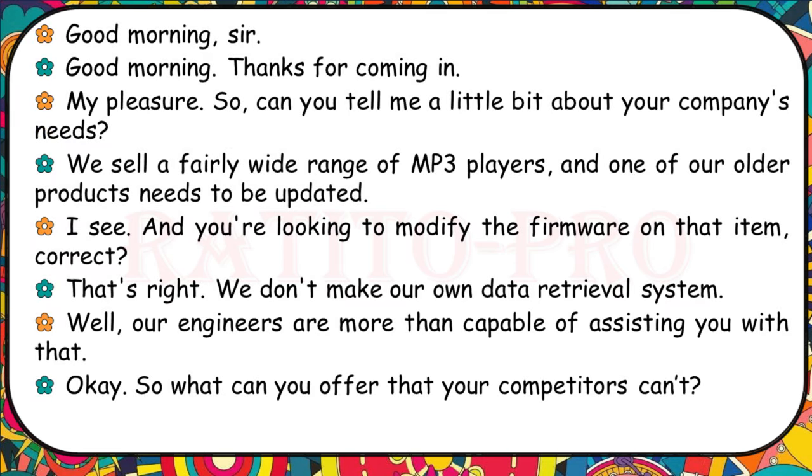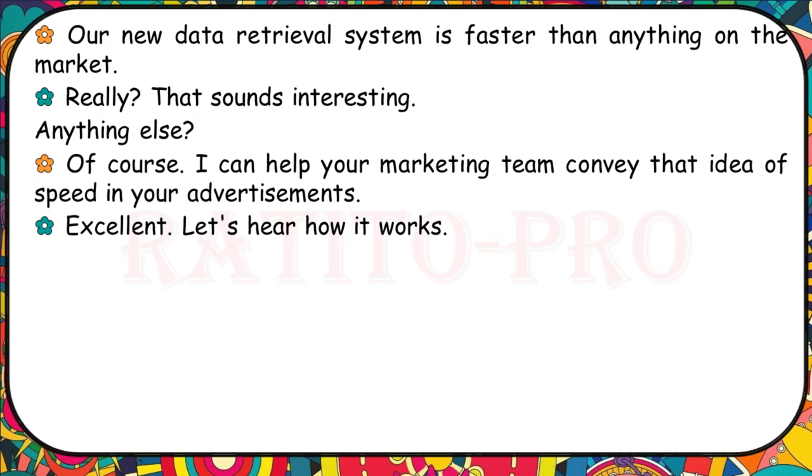Can you tell me a little bit about your company's needs? We sell a fairly wide range of MP3 players and one of our older products needs to be updated. You're looking to modify the firmware on that item, correct? That's right — we don't make our own data retrieval system. Our engineers can assist you with that. What can you offer that your competitors can't? Our new data retrieval system is faster than anything on the market. I can also help your marketing team convey that idea of speed in your advertisements.